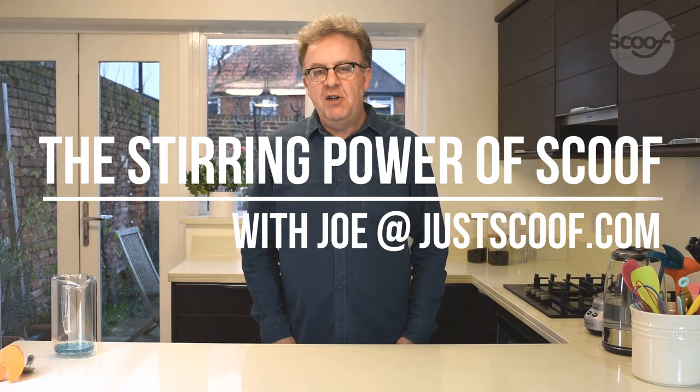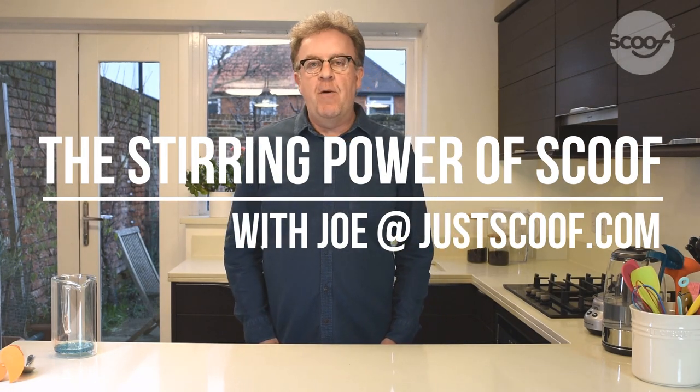Hello, my name is Joe Partridge from JustScoof.com and today we're going to be looking at how to improve your cafetiere coffee. The way to improve your cafetiere coffee is simply to get more of the flavor out of the ground coffee and into the hot water.